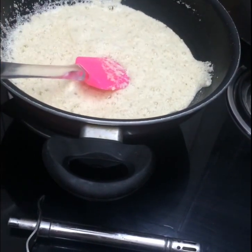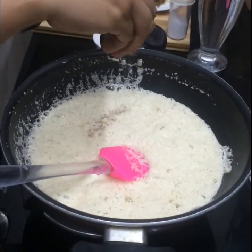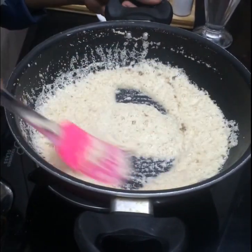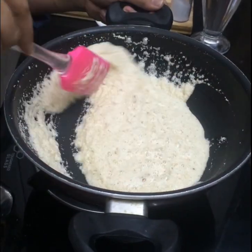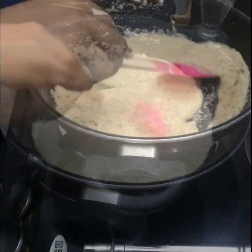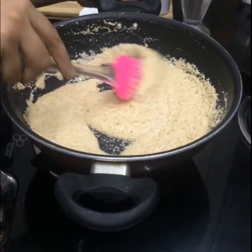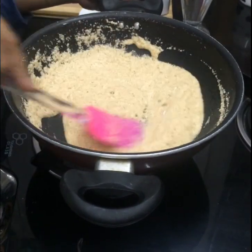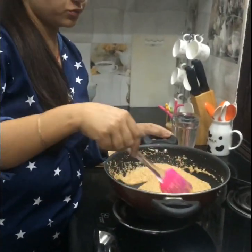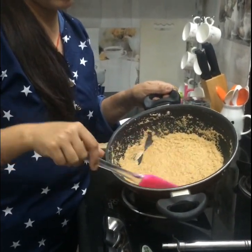It gives a beautiful aroma. Also while doing this, I am gonna add 1 pinch of cardamom powder to this and mix it well. Now you can see the colour of the semolina has started changing and it has started turning golden brown. A beautiful aroma of the suji is coming and it has turned out into a beautiful golden brown colour.